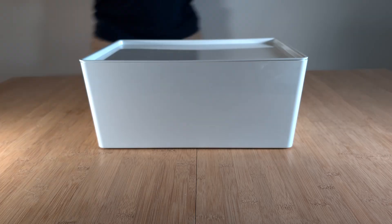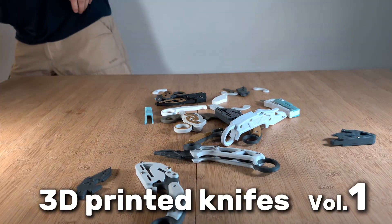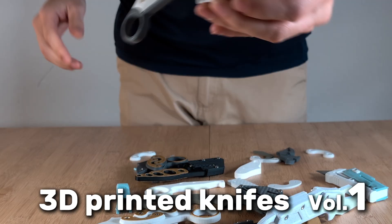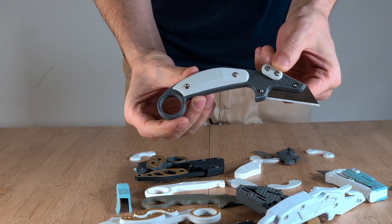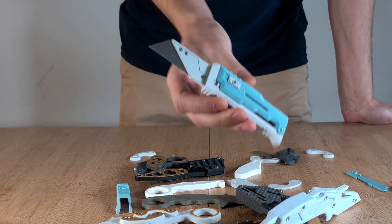Hey folks, welcome back! In the last weeks I built a lot of these 3D printed knives and in this series I want to share with you some of the coolest models that I found. If that is something you're interested in, you can subscribe to the channel so you don't miss the latest and greatest 3D printed knife designs.